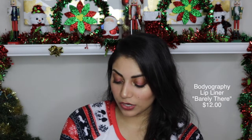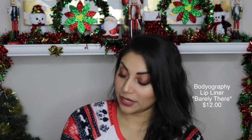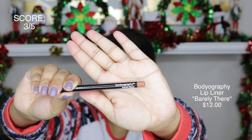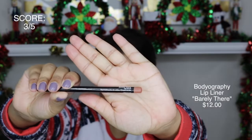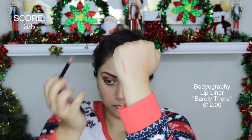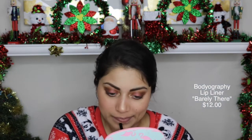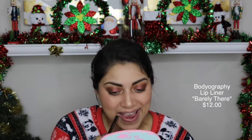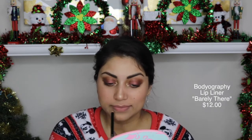The next item in the box is this Bodyography lip pencil in Barely There. This was all right. I really liked the color — it was really pretty — but the pencil was so rough. I'm sure this will stay on your lips forever, but I really like smooth lip liners, especially the ones you can roll up. I just don't like pencil lip liners. Pencil eyeliners, pencil lip liners — I just don't like them. But the color was really pretty though.